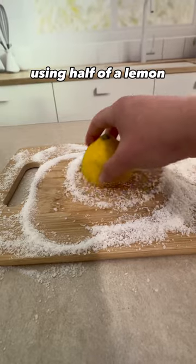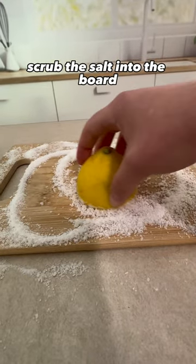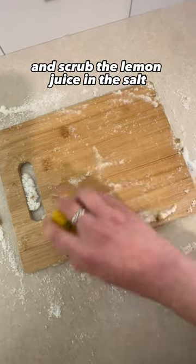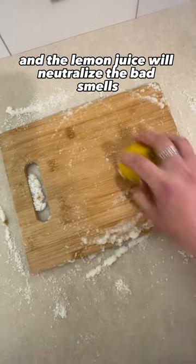Using half of a lemon, scrub the salt into the board. Squeeze the lemon over the board and scrub the lemon juice in. The salt and the lemon juice will neutralize the bad smells.